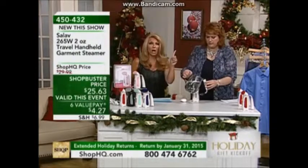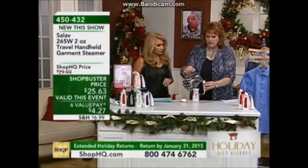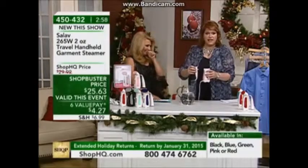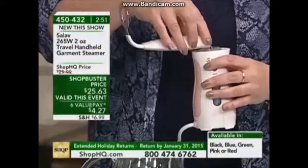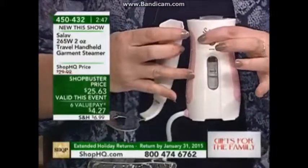Velvets — you should never iron velvet, you should only steam velvet. Now notice I'm taking the handle off and filling it with water. Isn't this the most fantastic innovative design? You take the handle off, and there's even a little pour spout on the end. You fill it, and when you fill it, it's going to go right to the maximum level on the front.